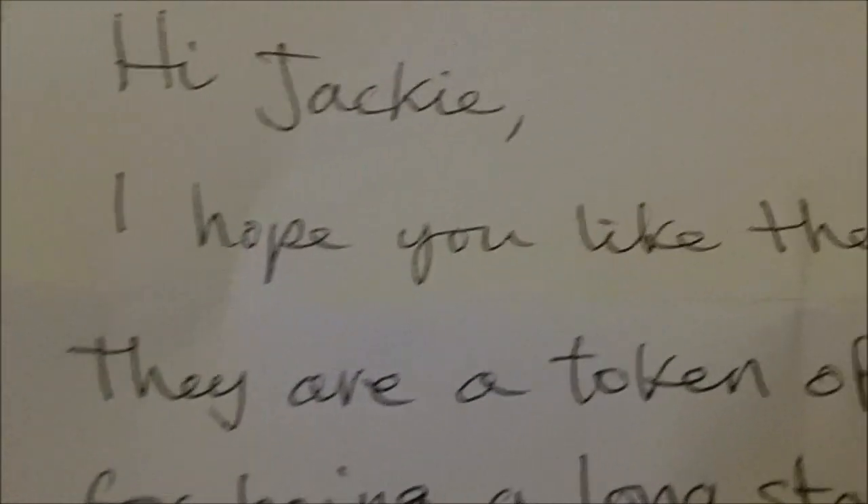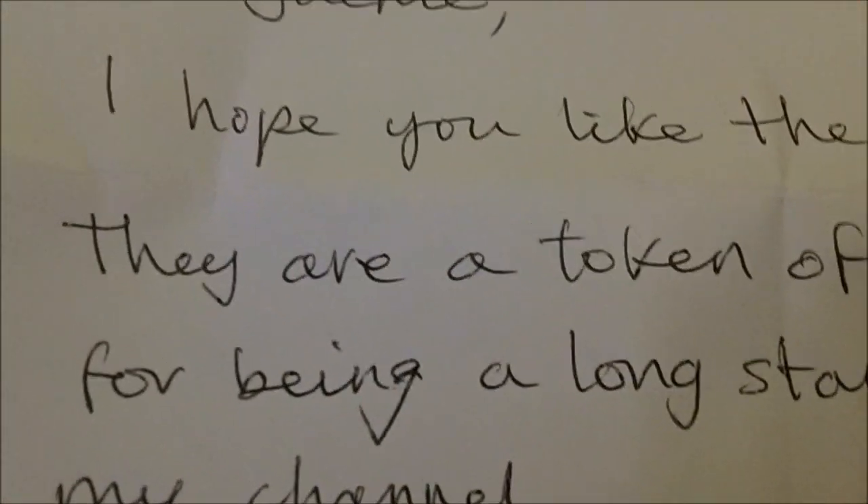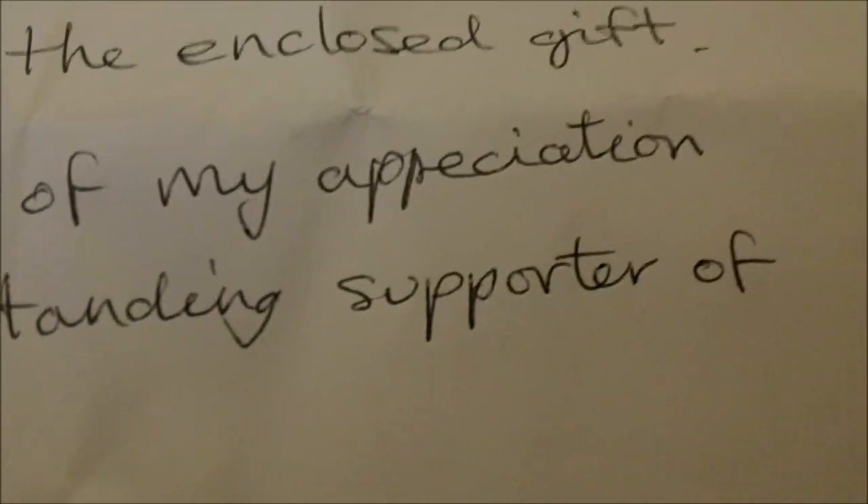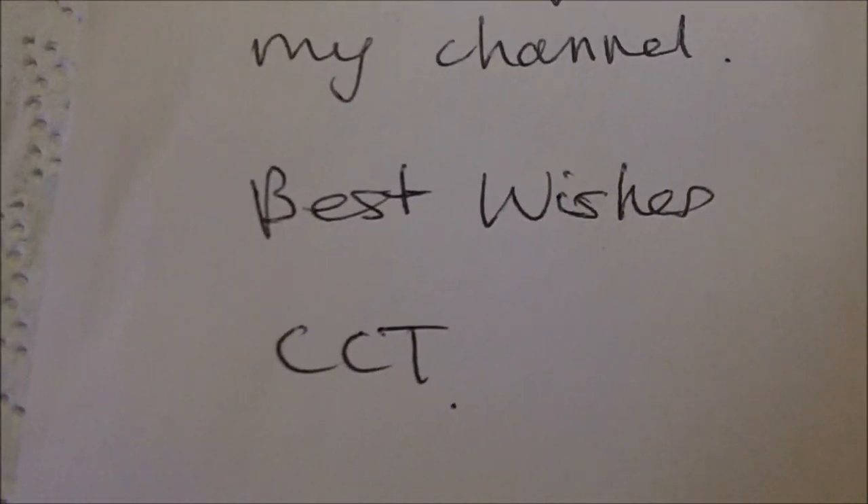And anyway, the note: 'Hi Jackie, I hope you like the enclosed gift. They are a token of my appreciation for being a long-standing supporter of my channel. Best wishes, CCT.'